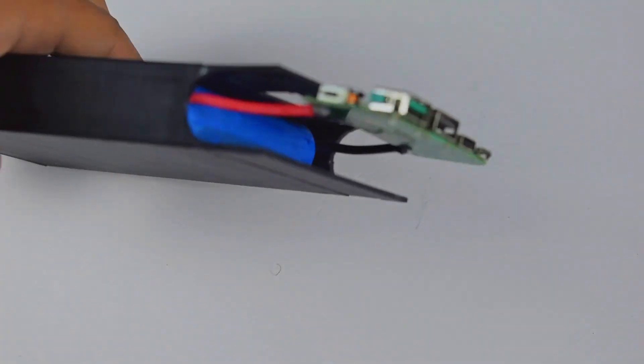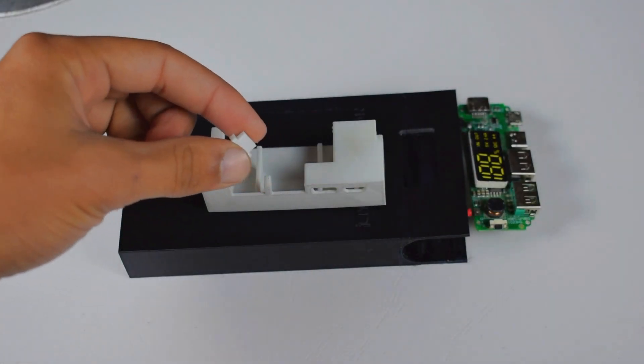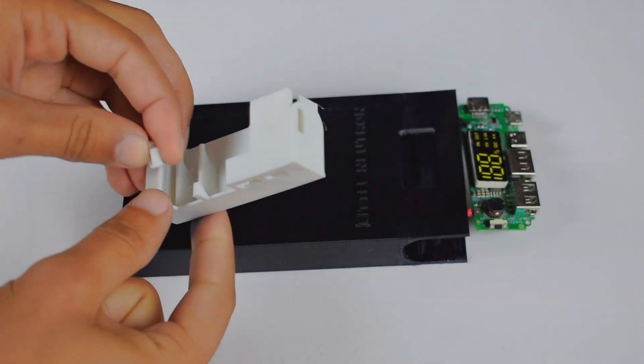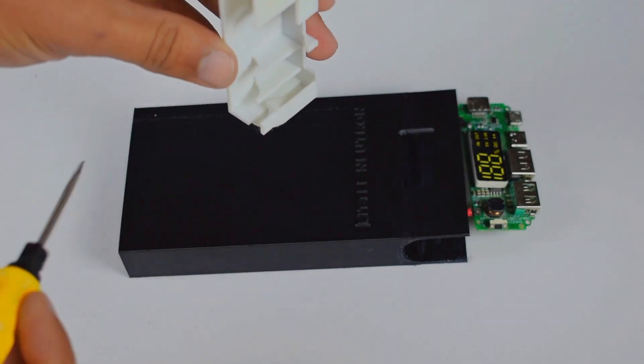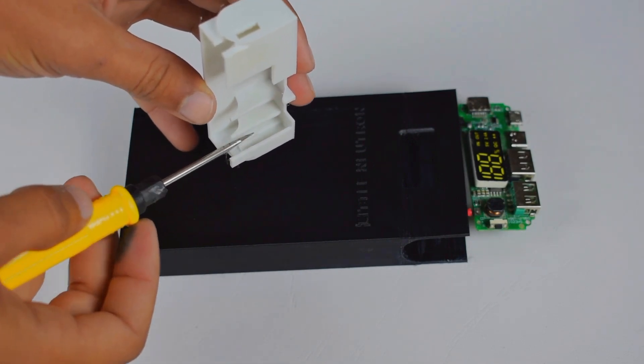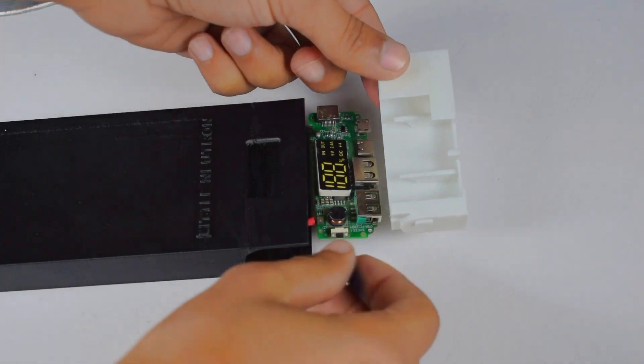Carefully place all the cells in the case. Place the 3D printed tiny switch at the side. And now place the circuit in the case.